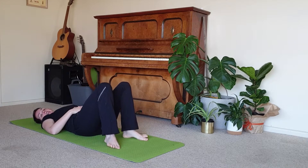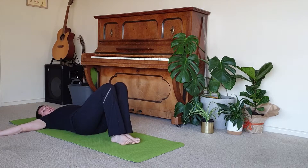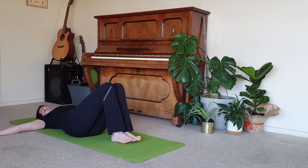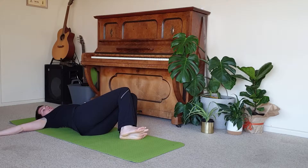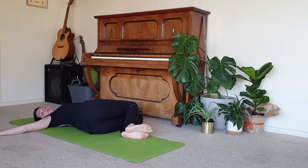We're going to bring the legs back together, bring our arms out wide. We're just picking up the bottom and putting it a tiny bit over to the right, and then we tip the hips, the legs slowly over to the left. Now if they're hanging in space and that's uncomfortable, you can always bring a blanket, a rolled up jumper, a block underneath the legs. If they're hanging in space and that's comfortable, or if they come all the way to the floor, just allowing them to settle down.